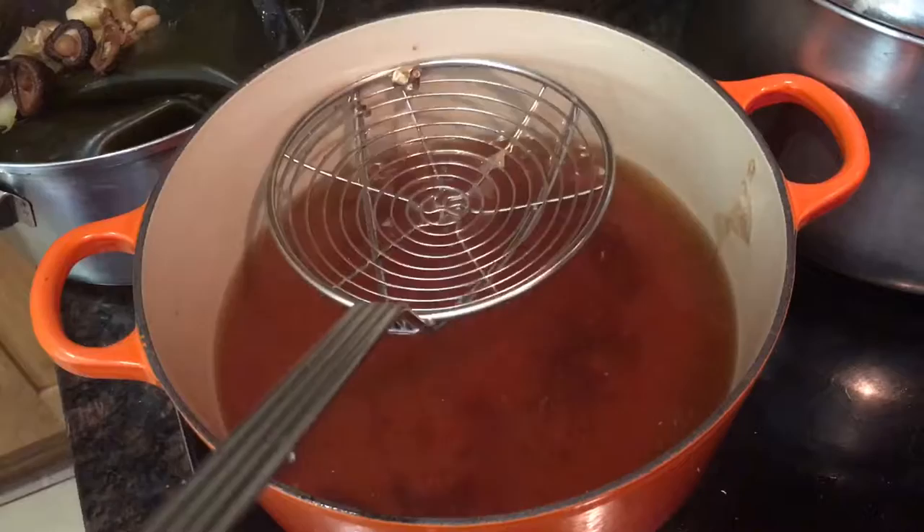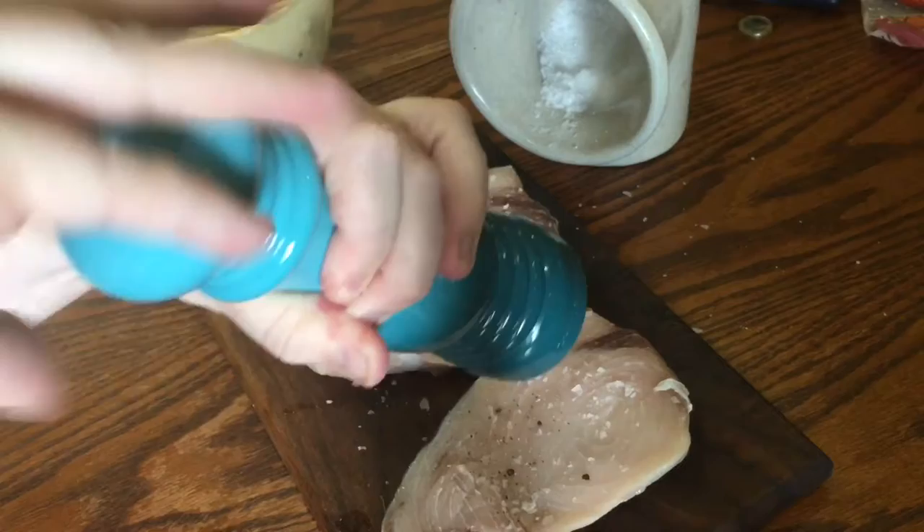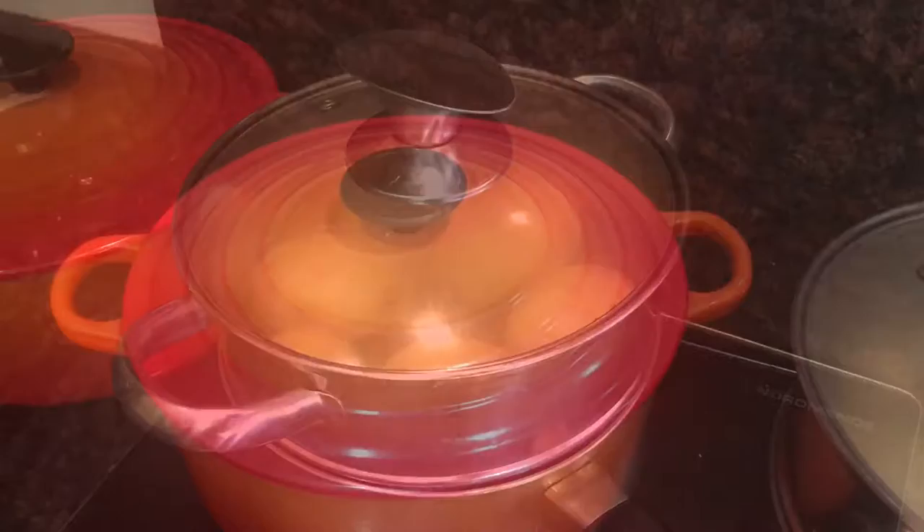When it's time to start cooking, take your swordfish steaks — I'm doing enough for two here — and season them both well with salt and pepper on both sides. Then set them aside to rest a while because I was steaming some baby potatoes which took about 35 minutes and the swordfish doesn't take that long at all. I also brought my dashi broth up to a gentle simmer before I put on the swordfish.